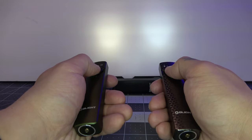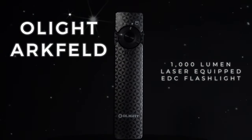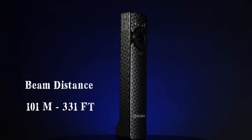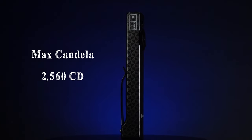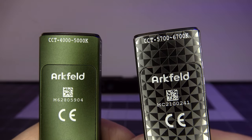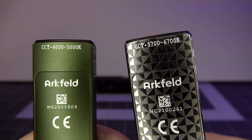Let's take this outside and do a real beam shot comparison. The Olight Archveld has a max beam distance of 101 meters or 331 feet in the 1000 lumen turbo mode. It also has a max candela of 2560 CD, and has two color tint options for the LED, ranging from neutral white tint at 4000K to 5000K and a cool white tint at 5700K to 6700K.